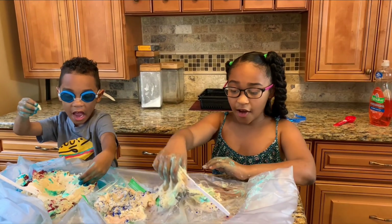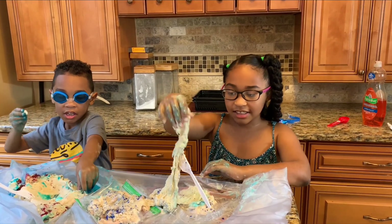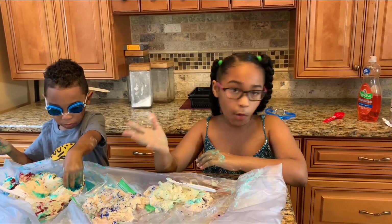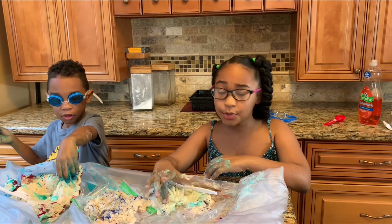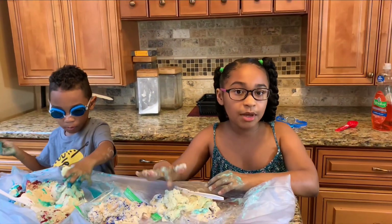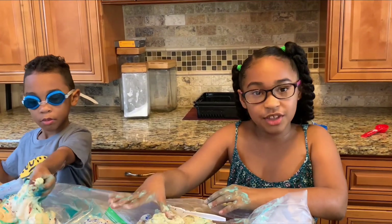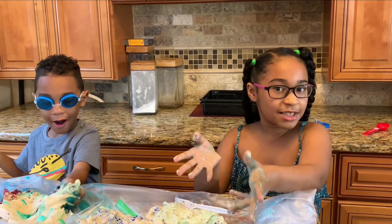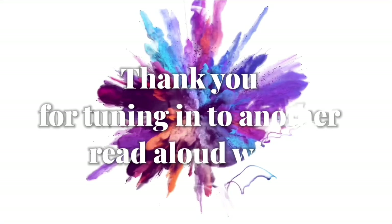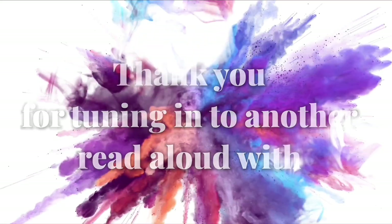Yeah! Alright, I hope you guys liked this and enjoyed it as much as we did. I hope you liked our homemade volcanoes, and I hope you enjoyed the eruption even more! So make sure you tune in for next Super Science Sunday if you like these experiments. Bye! Bye! Thank you.